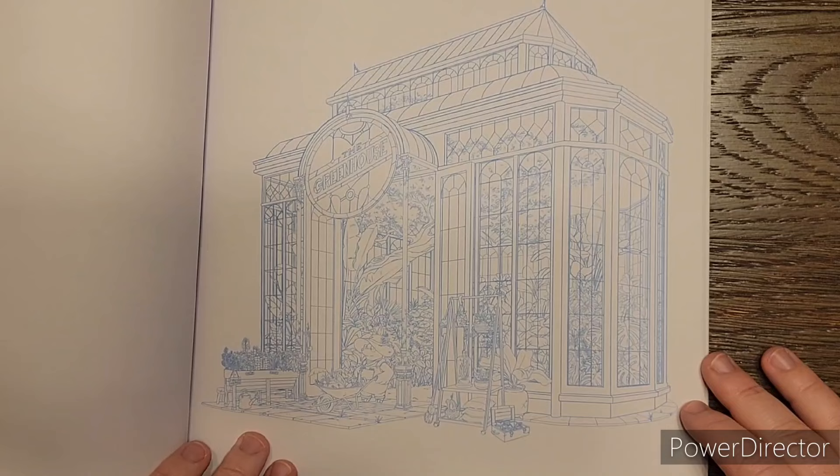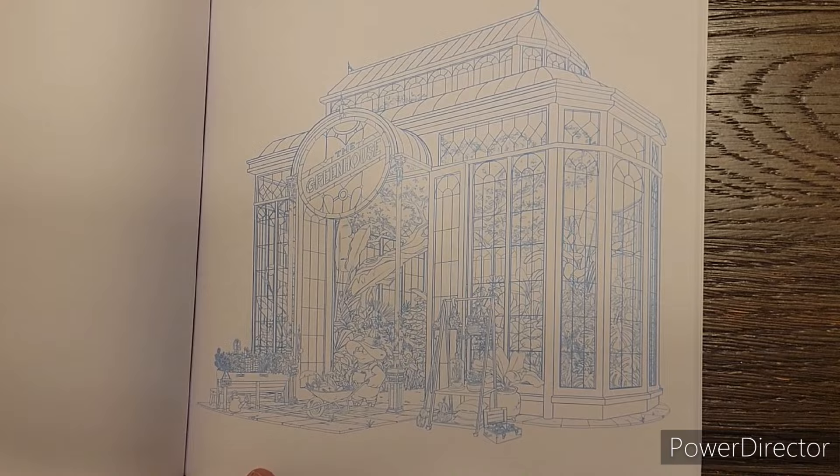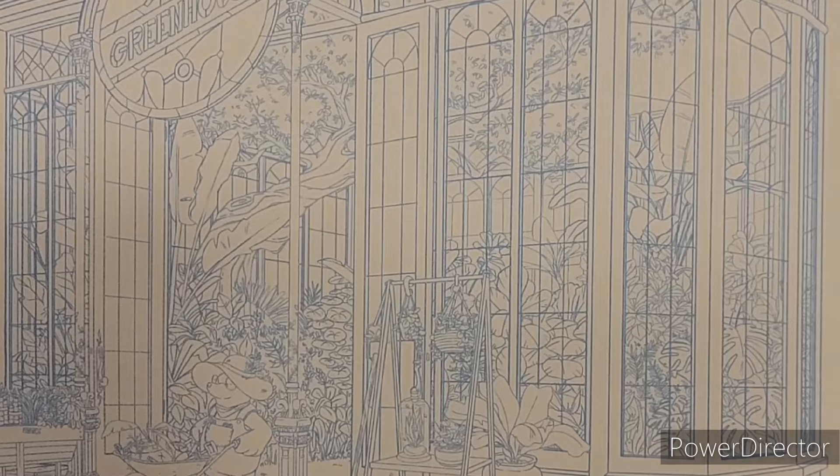This one would be a challenge - this is the greenhouse. Every single thing in there - see all those little things inside the glass? No way would you want to trace all that. I mean, it would be an accomplishment just to color all that.